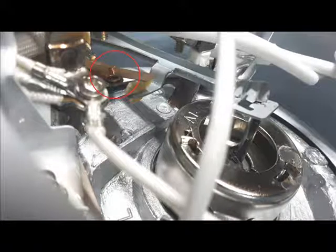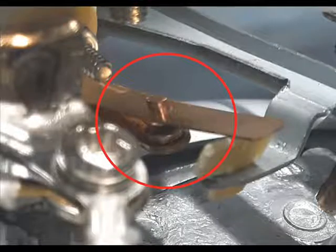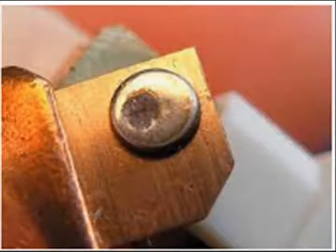The oxidation on the contacts caused the resistance to increase, which caused the high current and burned the fuse out. A good contact should look polished and a bad contact has oxidation on it.